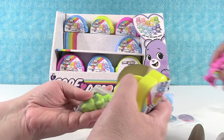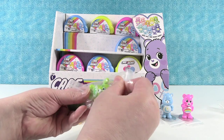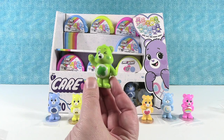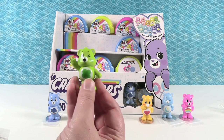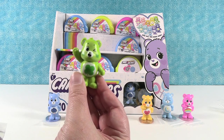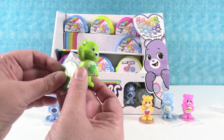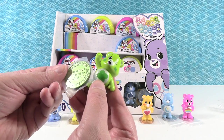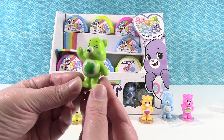Oh, a green bear — Paul's going to like this one. It's Good Luck Bear, Irish Bear! Paul usually says 'top of the morning to you.' He kind of looks like he's saying that — he's waving at you across the greenery between your houses. The coin says 'I Care, Good Luck Bear — encourage a friend to dream big.' Very cute little shamrock bear.